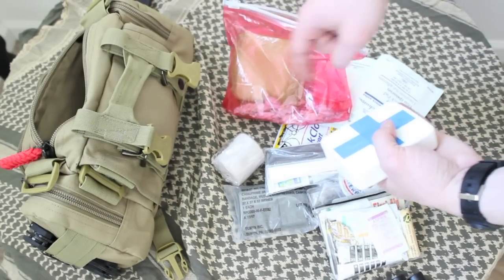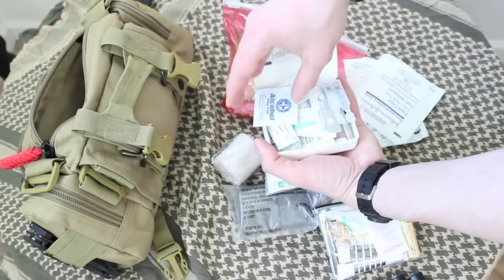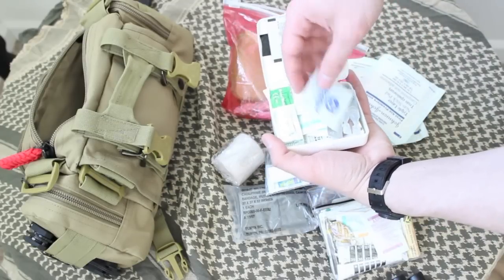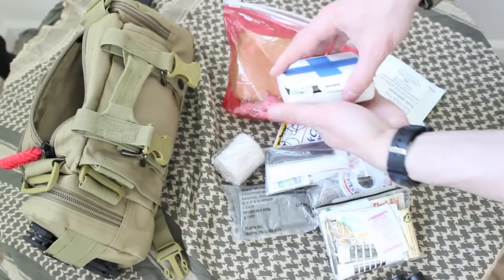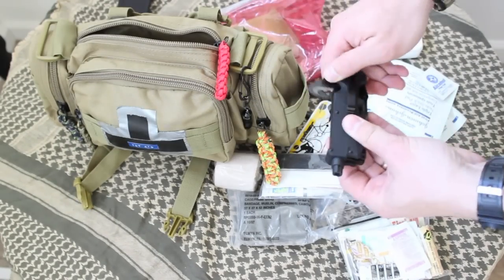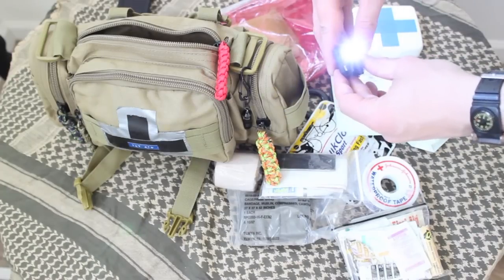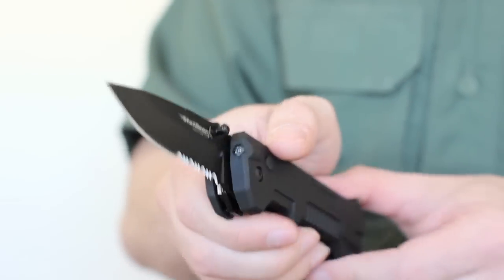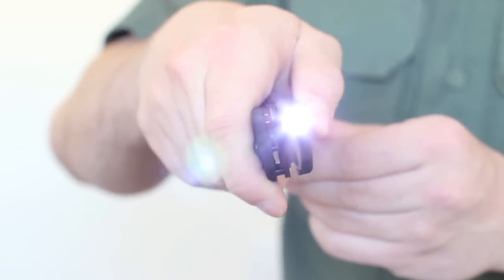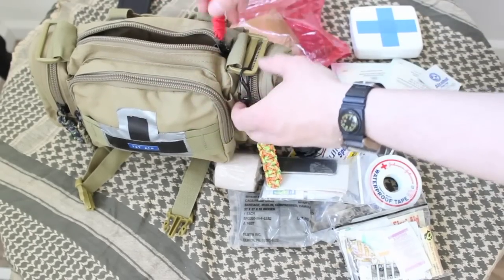There's a feminine napkin in there — that absorbs blood or for its intended use. Eye drops. Allergy medicine. Some extra redundancies in there as well. This item is also pretty cool — it's a serrated knife, seatbelt cutter, glass breaker, and a flashlight all in one. You can use this to get out of a situation, or you can use it to break into abandoned vehicles and get supplies.